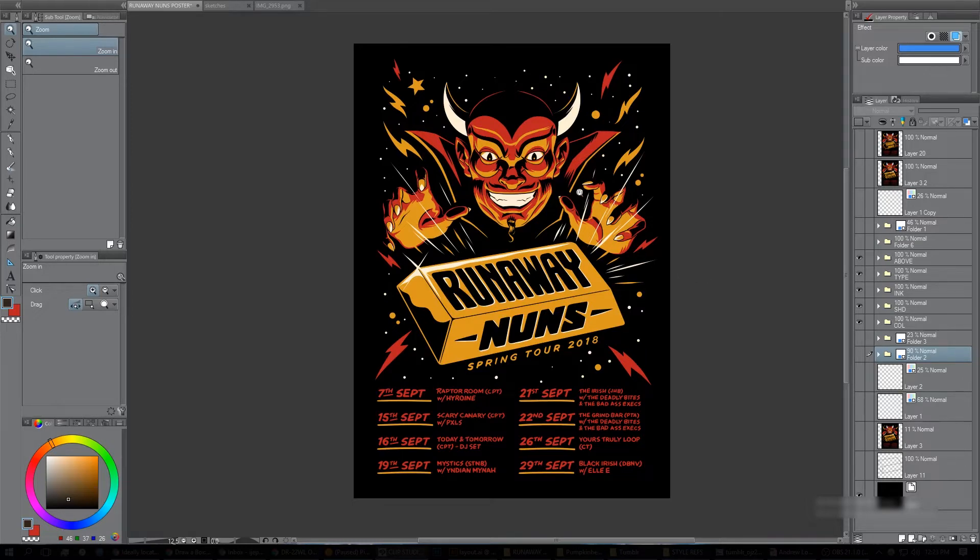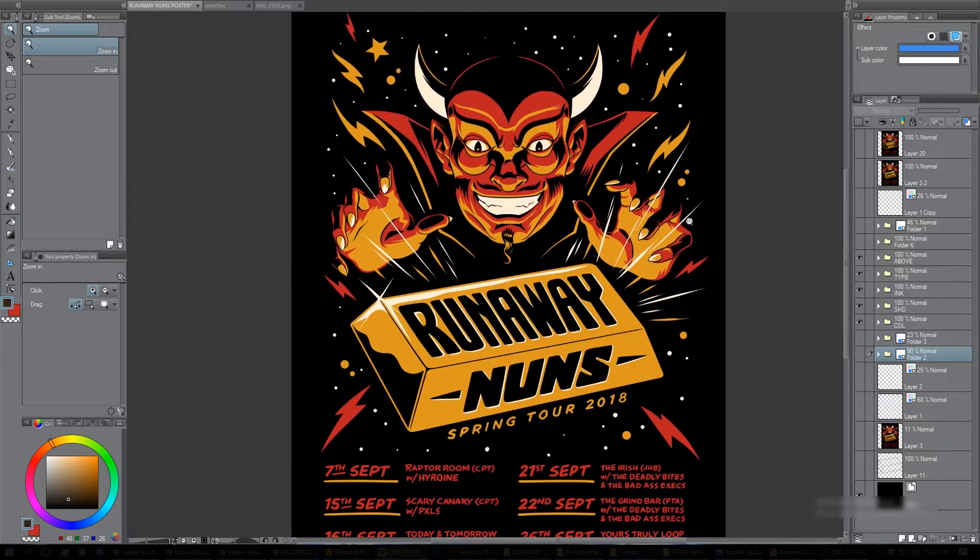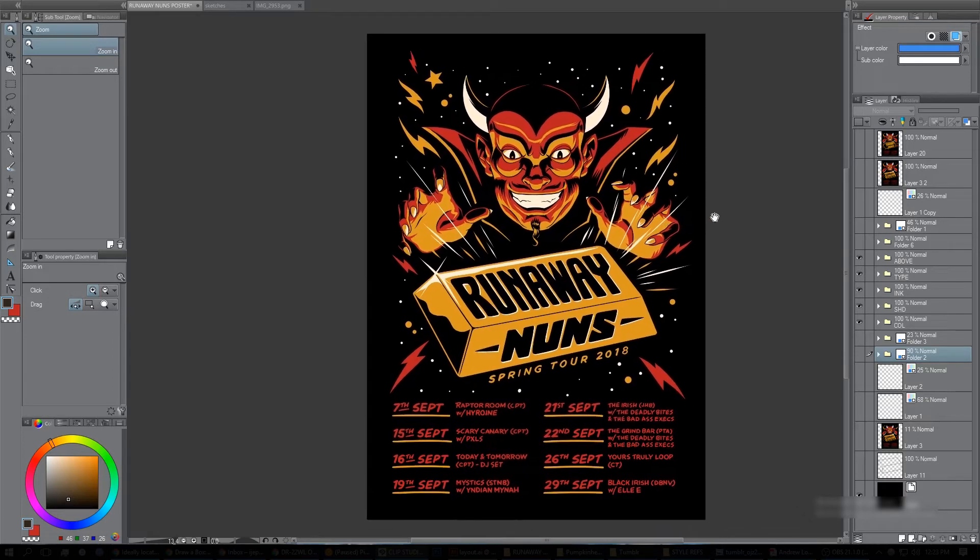This is the final poster for the Runaway Nuns for their spring tour. It's like an old-timey devil casting some magic on a gold bar — just your standard poster.